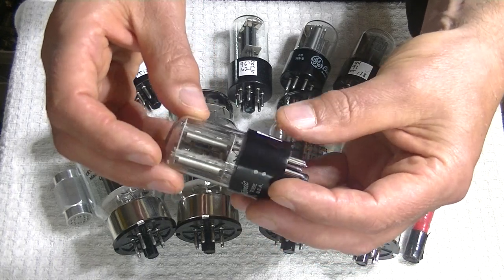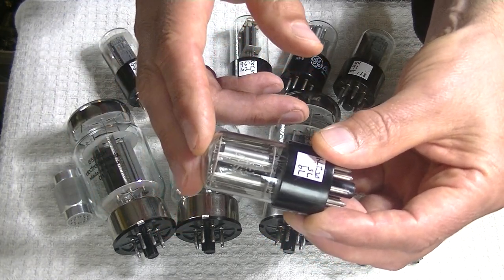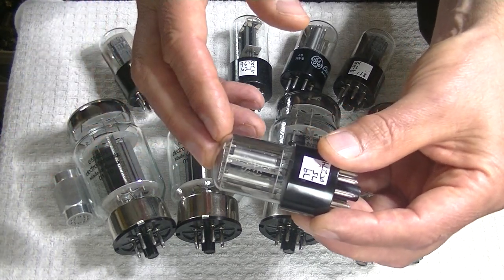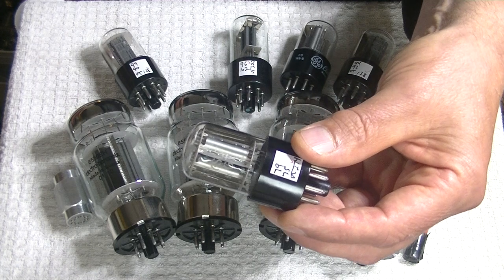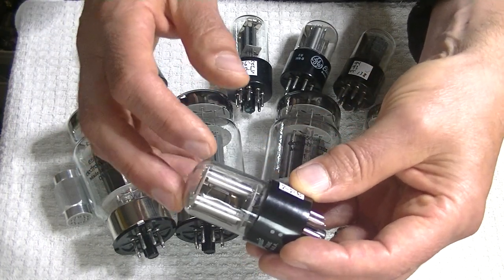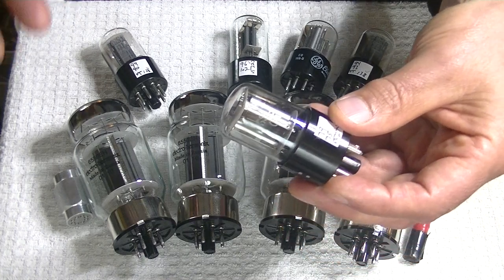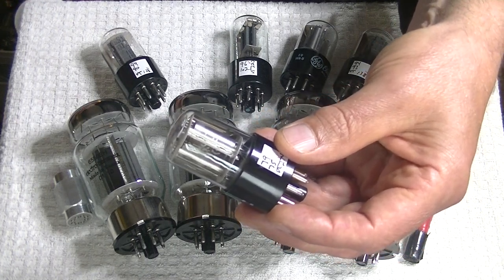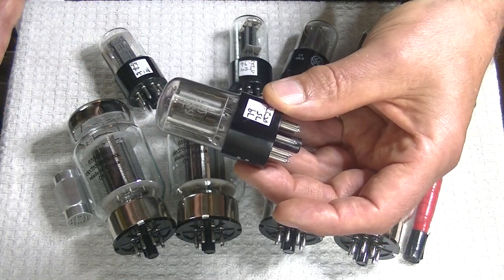GE made the 6SL7GT in a short bottle, a later design. Before that, they made the same model in a tall bottle. The tall bottle, the earlier version from the 1950s, is a totally unreliable tube. I brought in hundreds of them in a big lot — if they weren't dead, they were testing low, weak, or with mismatched sections, because we have two tubes inside one envelope. I was really not impressed, because 1950s vintage tubes are really my thing.